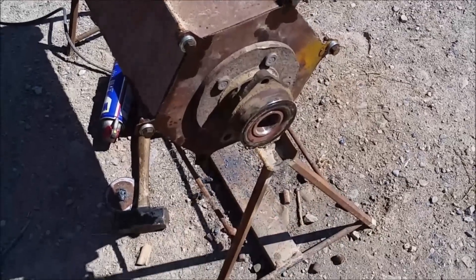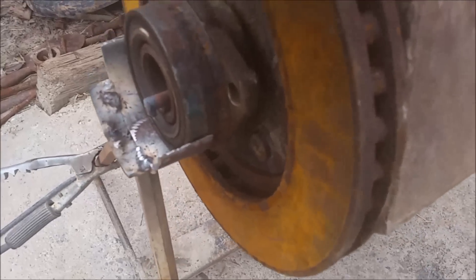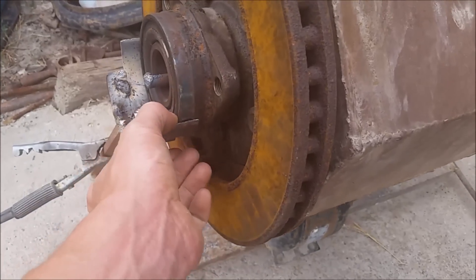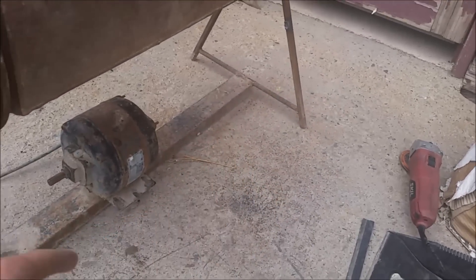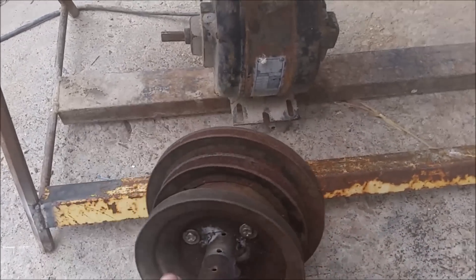These end caps are gonna have to be modified now. The bearing end caps are on — I think that'll work just fine. Probably won't keep that forever but it's good for now. Let's go ahead and weld in a cross brace here. Cross brace in. Now I gotta work on these reducer pulleys.